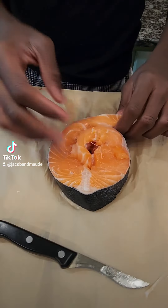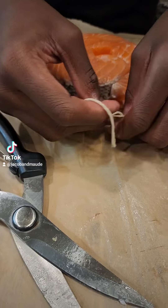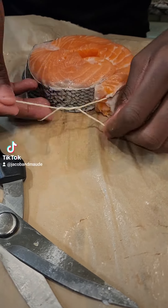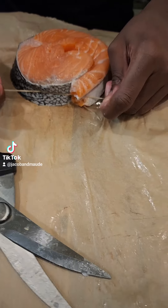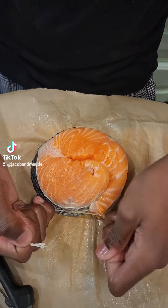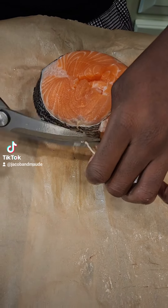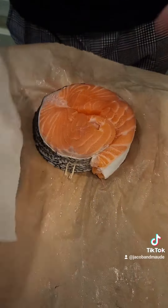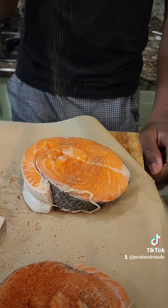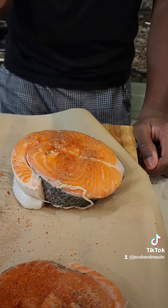I'm going to roll it up and get some kitchen twine. I'm going to double knot it around the salmon the first time, then tie it again for extra security, and cut off the excess. Pat it down one more time, and now I'm going to season it with black pepper and salmon rub, but you can use any seasoning you want.